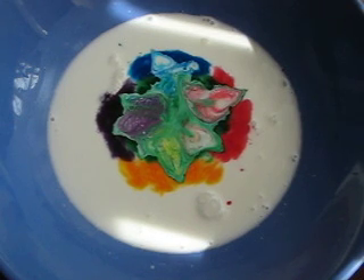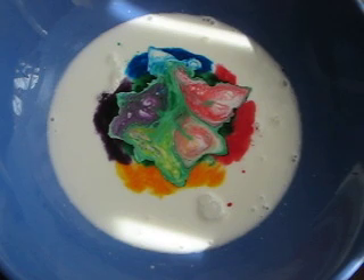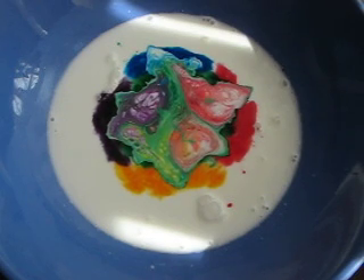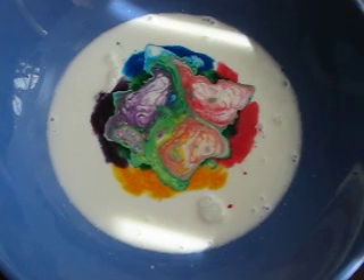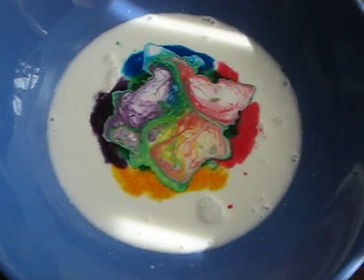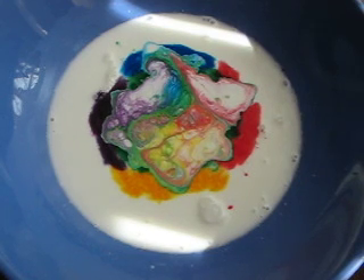As you can see, the colors change. I'm not going to even try to explain how this works — it has something to do with fat molecules in the milk. So I'm going to refer you to the link on YouTube where I found it, where they will explain exactly how this kitchen experiment works.